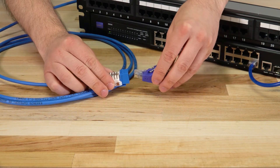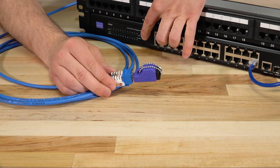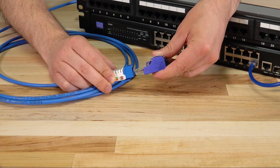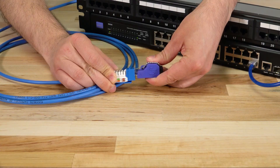Simply plug in the loopback adapter to get started. Once connected, the status LED of the switch should light up, signaling the connection is active and working. If the status LED does not light up, then you know there is a connection issue and you'll be able to investigate further.